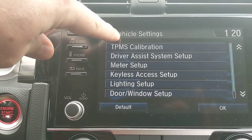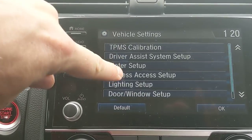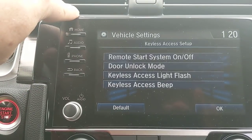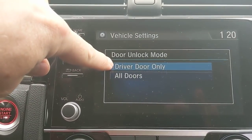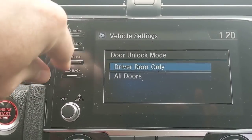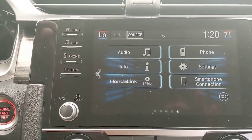Back under vehicle settings there's a lot to play with under lighting and keyless access setup — where I was telling you earlier that when I touch the door handle it unlocks just the driver's side door, but I can change that to all doors. If you have questions about this stuff, reach out. That's a rundown of the touchscreen.